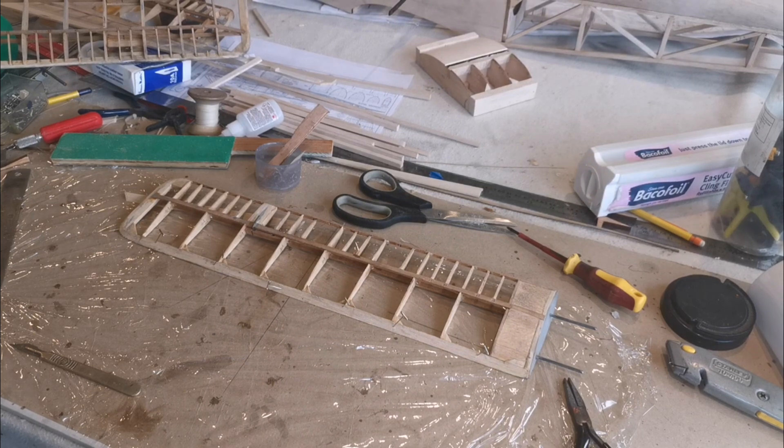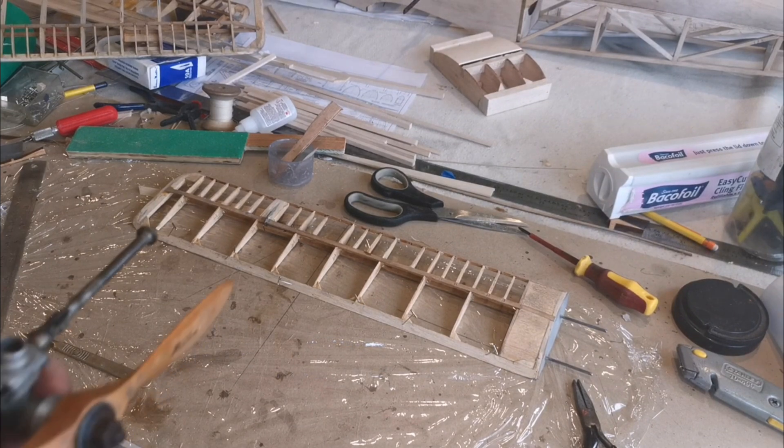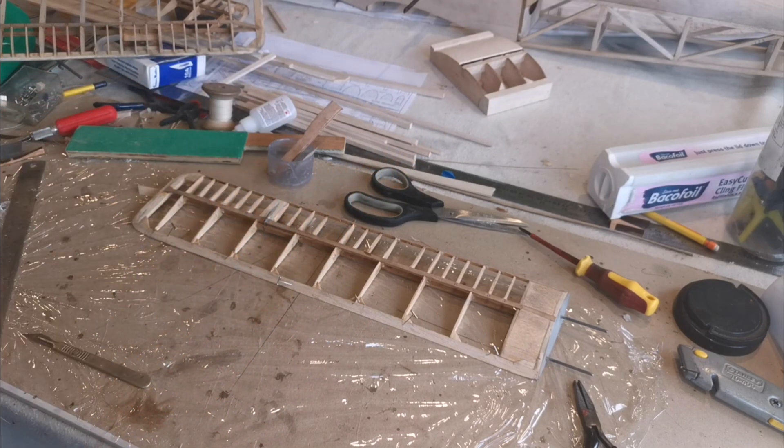It turns out I've identified it now - it's a Newport 24 designed by David Boddington. If you check back some of the other videos, I put the engine in the test stand that was handed to me at the same time, and it runs beautifully. So I thought, what the heck, there's nothing to stop me pushing on and seeing if this model can be salvaged.